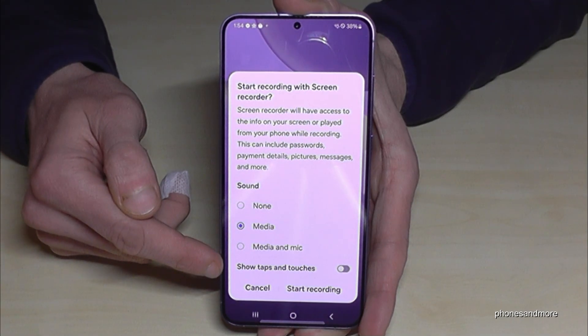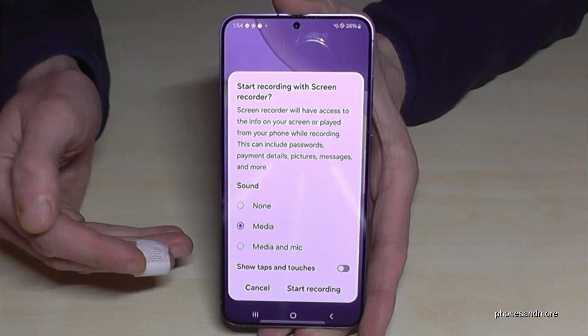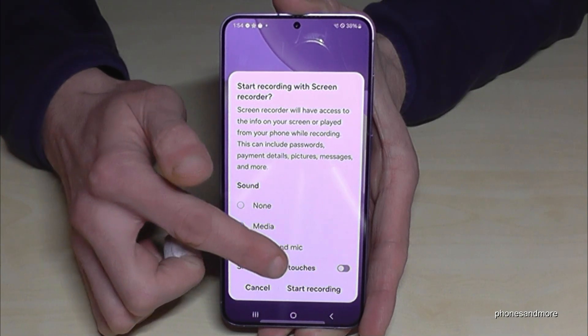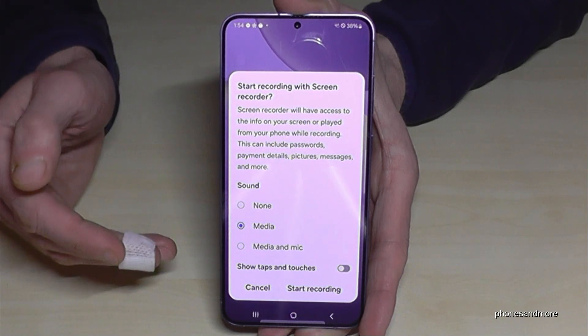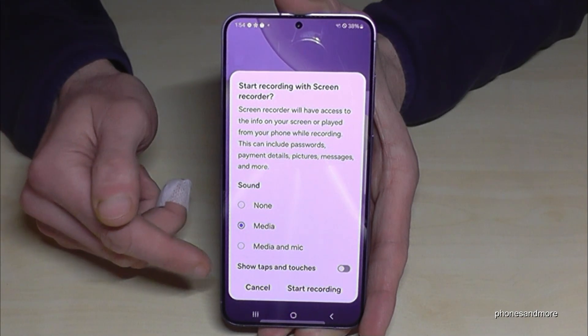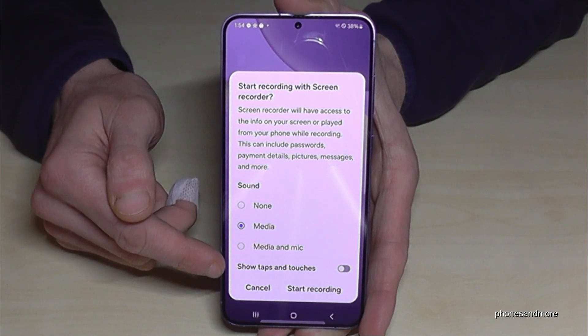Also important is this option here — in case you want to make a tutorial for your friends and so on, you can decide if you want to show taps and touches as well, because no one really knows where you have tapped on the screen or which buttons you have pressed. With this option enabled, it will be visible.